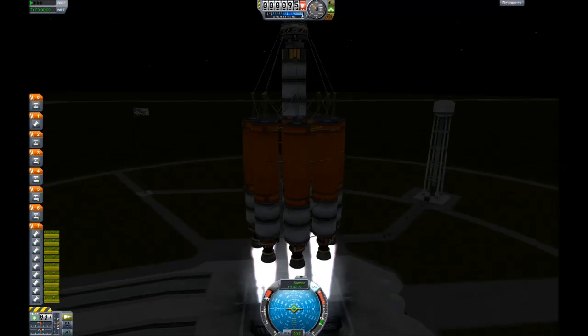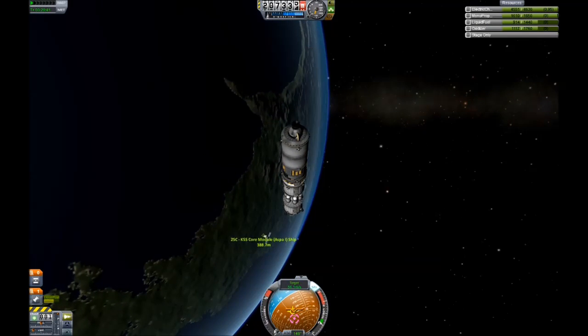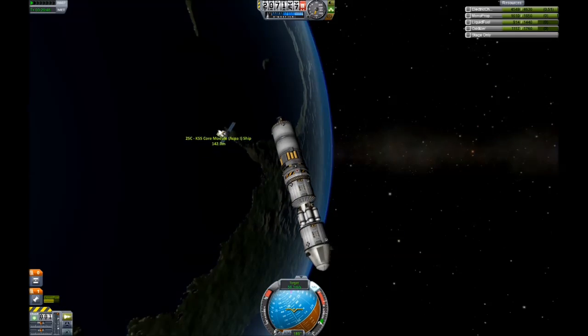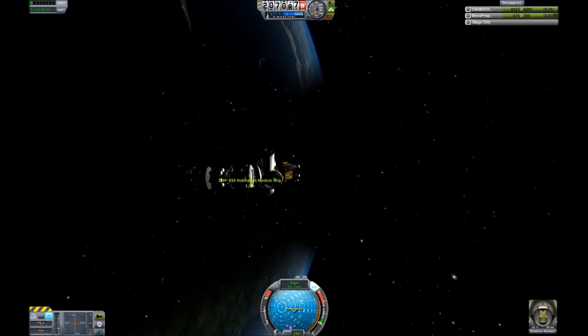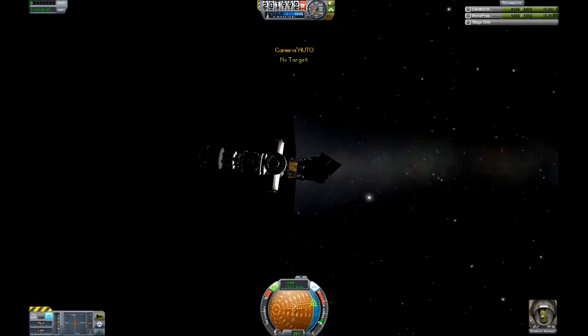Step 3: Launch the emergency capsule docking port. Rendezvous with the space station core. Uh oh, too fast. Dock with the space station core. Lovely.